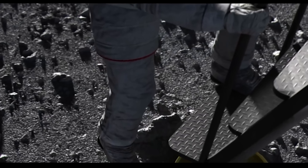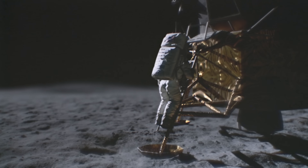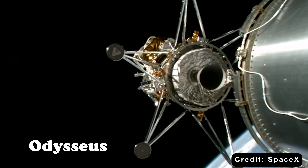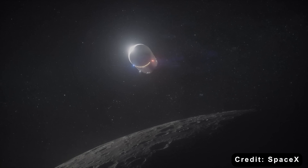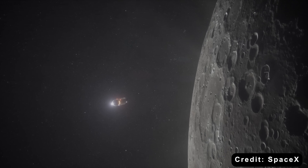In the long history of lunar exploration, one detail has remained untouched for over half a century. Every spacecraft that has ever touched the moon has had legs — from the Soviet Luna 9 in 1966 to the Apollo landers and even the recent Odysseus mission. All of them relied on a set of metal supports to stay upright on that dusty, uncertain surface. But SpaceX, never known for following tradition, once proposed something no one had ever dared to try: landing on the moon without landing legs.